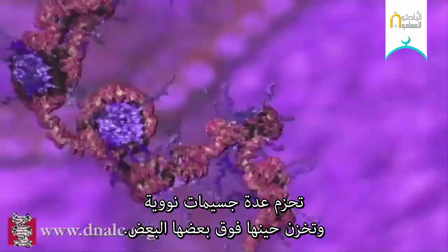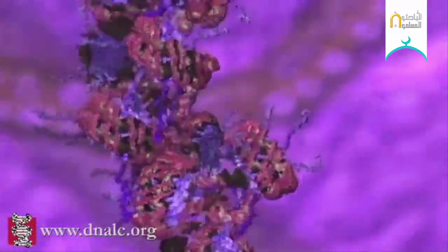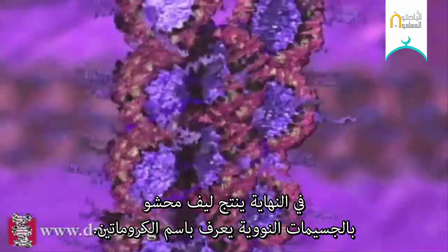Multiple nucleosomes are coiled together and these then stack on top of each other. The end result is a fiber of packed nucleosomes known as chromatin.